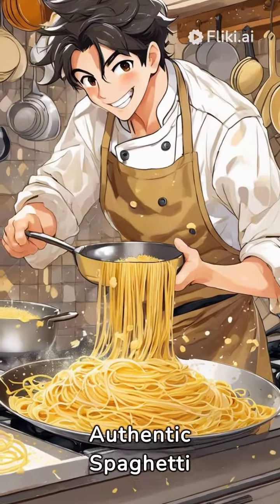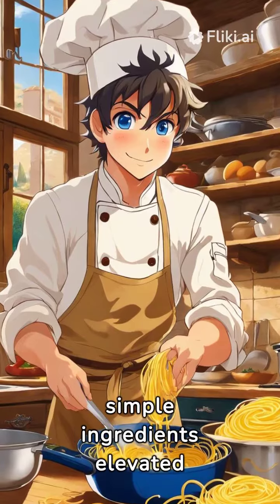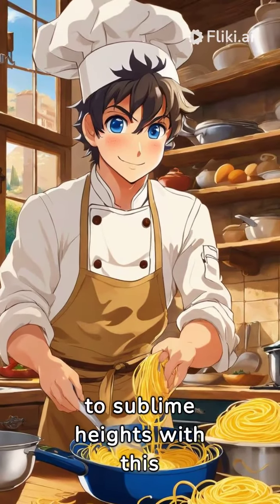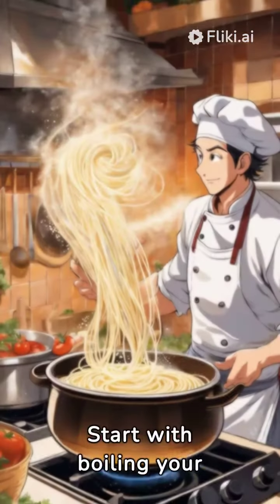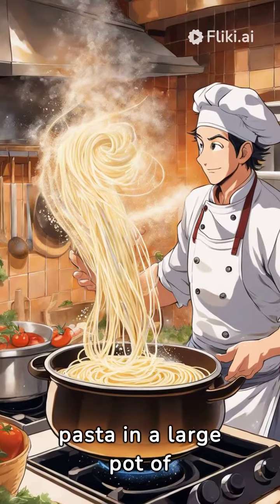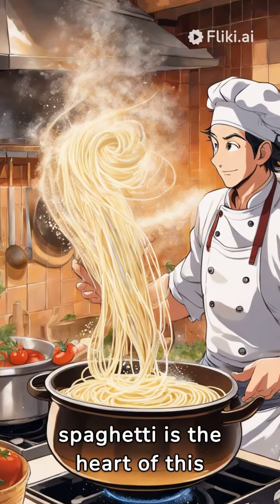Unlocking the flavors of authentic spaghetti carbonara — discover the beauty of simple ingredients elevated to sublime heights with this traditional Italian classic. Start with boiling your pasta in a large pot of salted water. Chewy, dense spaghetti is the heart of this dish.